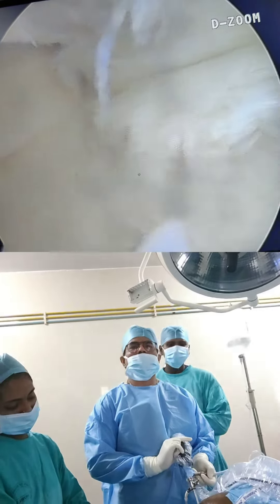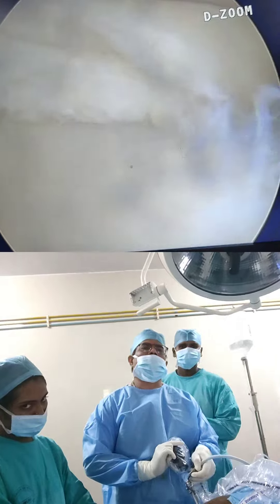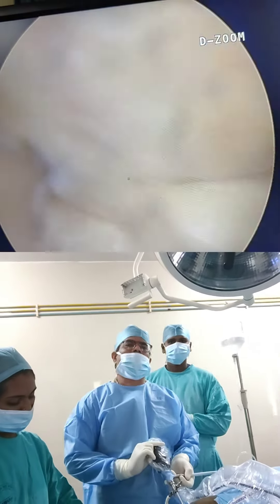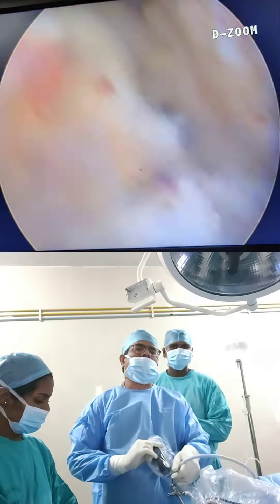Today we are doing a middle meniscus posterior horn repair. This is the anterior horn. This is a middle meniscus posterior horn tear, and this is a little cartilage loss. This is a case where an ACL tear was also present.